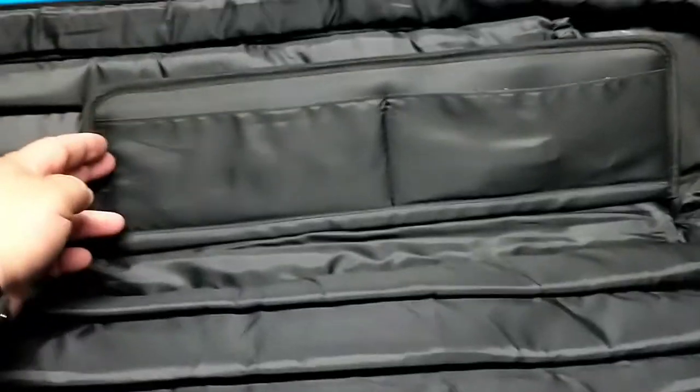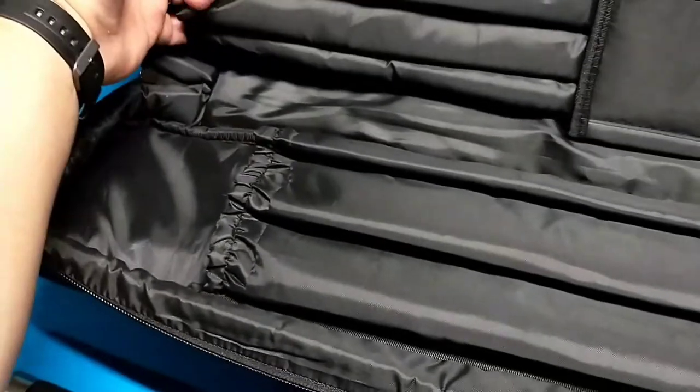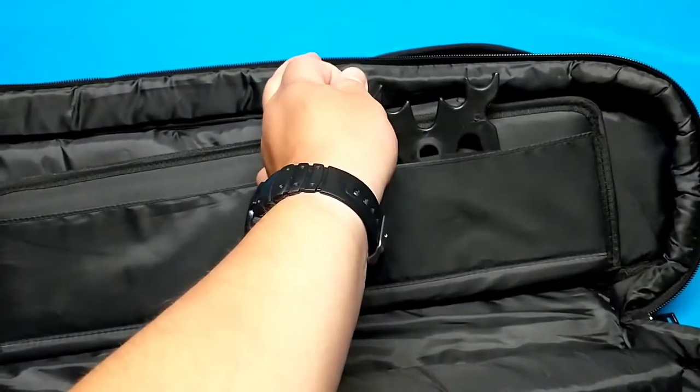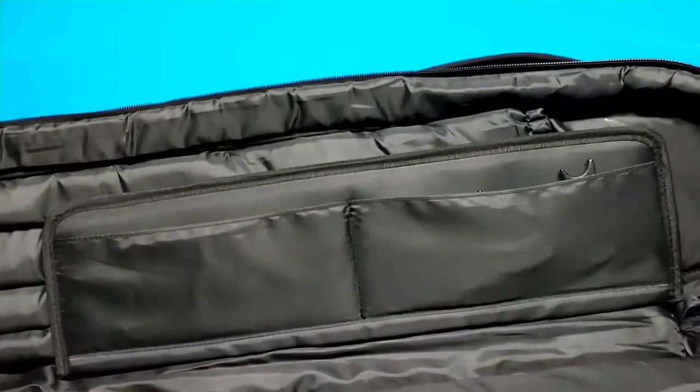This is the inside. I've got three slots here for the butts, four for the shafts, and just a couple extra pockets. I have an extra bridge here and I put my glove in here.